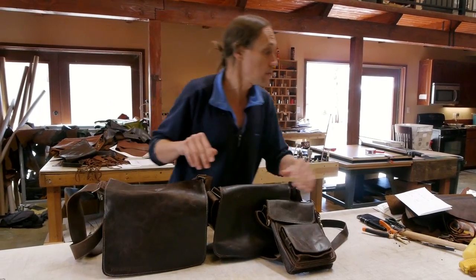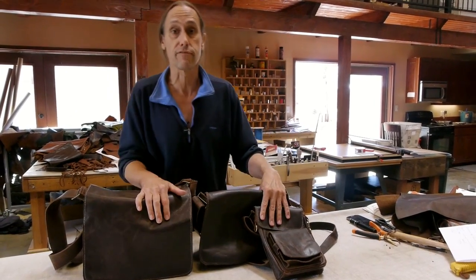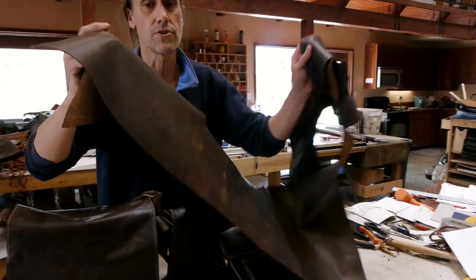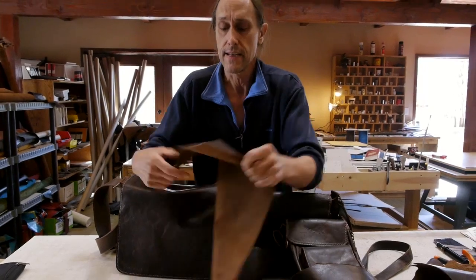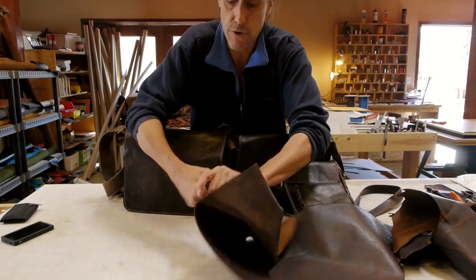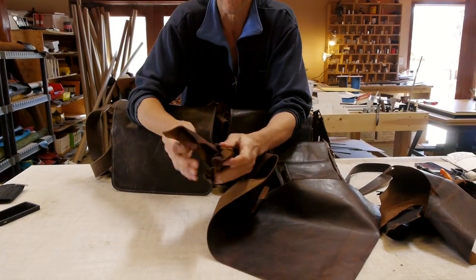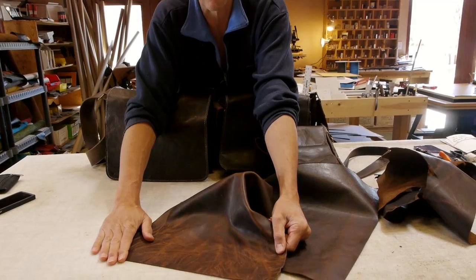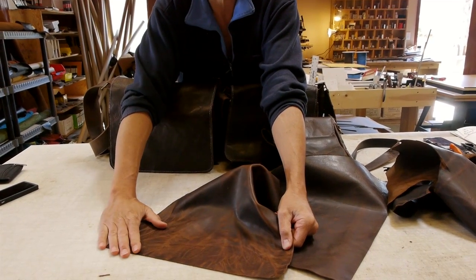Just want to show you the leather right now. The leather we use on these bags is called Flight Jacket. The reason we call it Flight Jacket is because when you use it over time, it's going to get that look of an old World War II bomber's jacket. Here's how it looks right now, but as it gets used and abused, it's going to develop some beautiful tonalities in it. And that's the Flight Jacket leather.